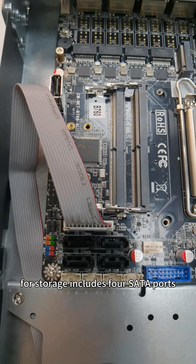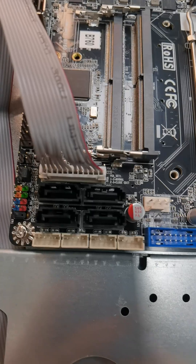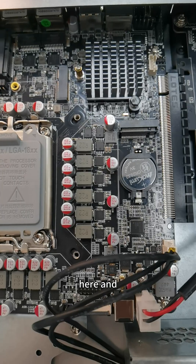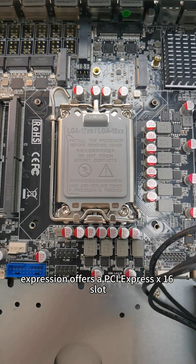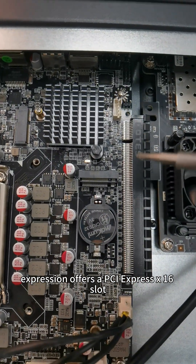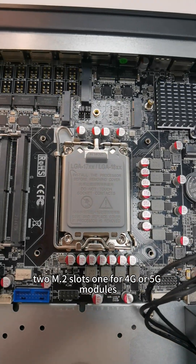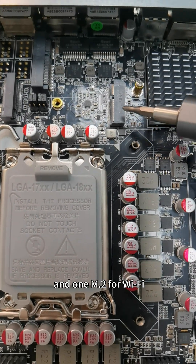For storage, it includes four SATA ports and dual NVMe M.2 slots, here and here. Expansion offers a PCI Express X16 slot, two M.2 slots — one for 4G or 5G modules and one M.2 for Wi-Fi.